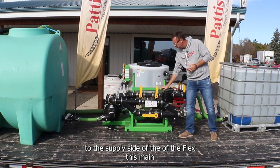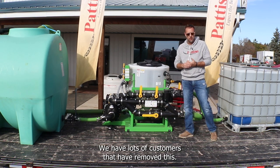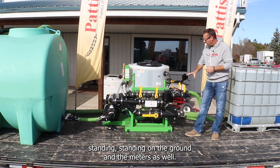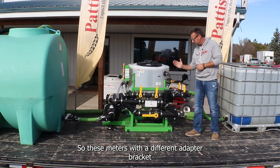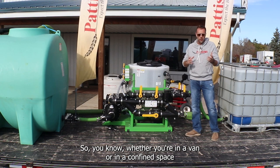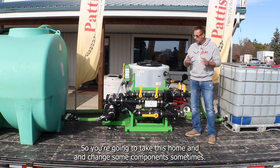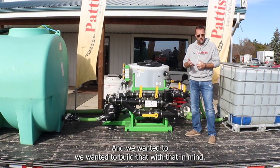The main valve bank on the front can be taken off and laid down on the deck — lots of customers have removed this and work the valves standing on the ground. The meters can also be repositioned with a different adapter bracket. Whether you're in a van or a confined space on a step deck, no two trailers are exactly the same, so we built this with that in mind.